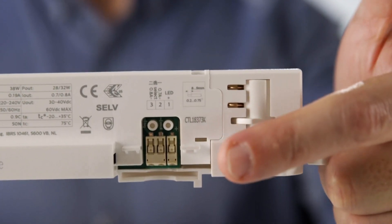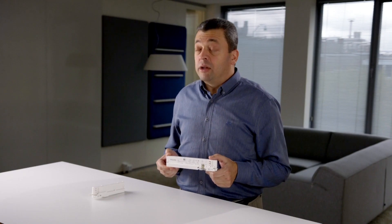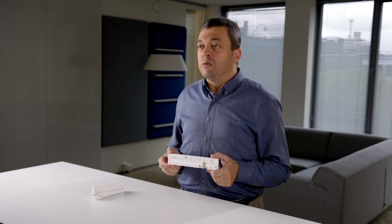Thanks to the dual current option, 8 output current choices will be possible within the range of 200mA and 1050mA. You will also be able to get those drivers in three different colors: black, white and gray.